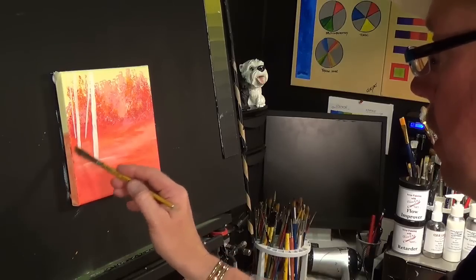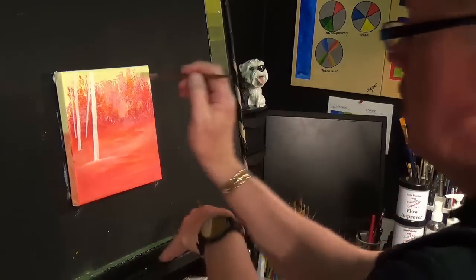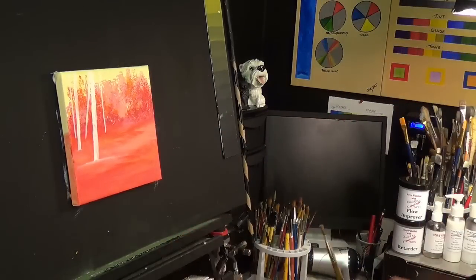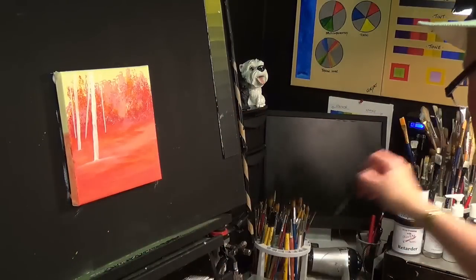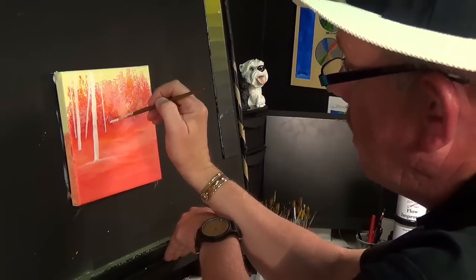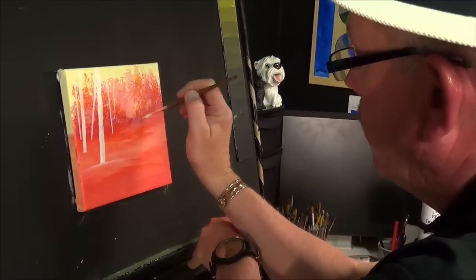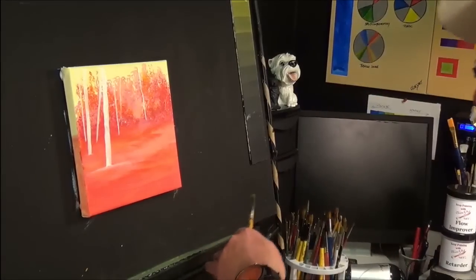Don't worry — let's blend it in. Don't worry, be happy. Let's thin this down a touch. You can use a script liner brush — one of those very thin ones — but I'm not going to use that in case you haven't got one. I'm going to use the very tip of this brush, hardly touching — just letting it drag up like that, putting another line there.